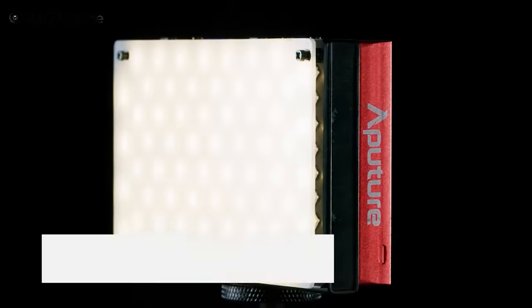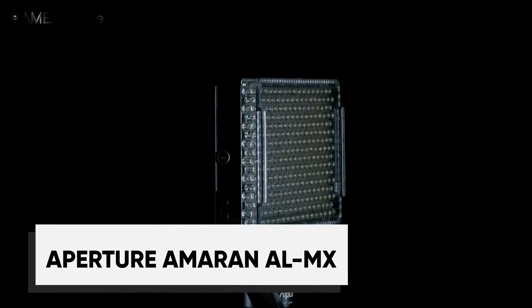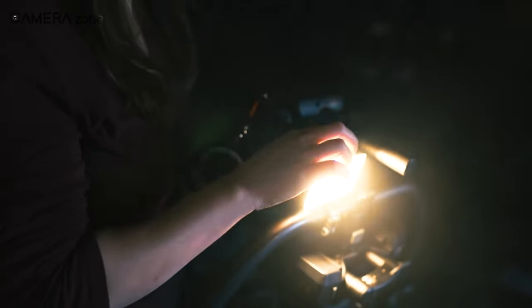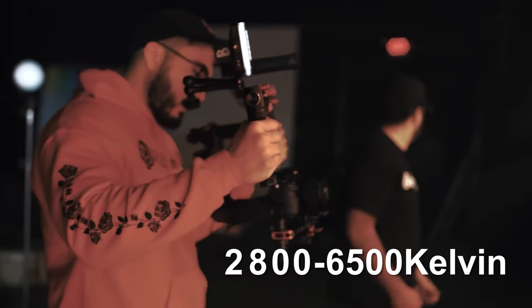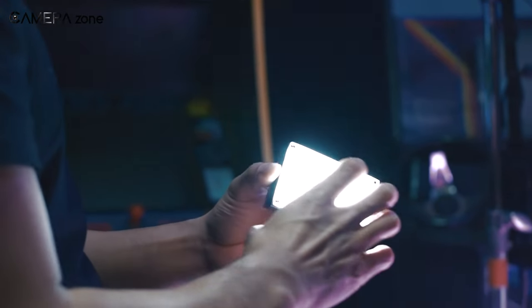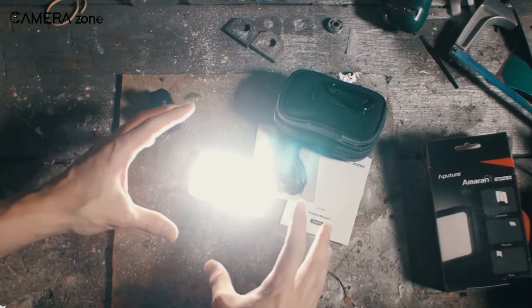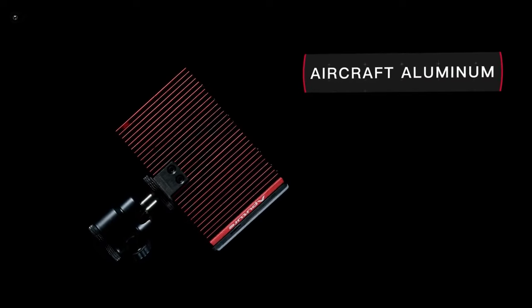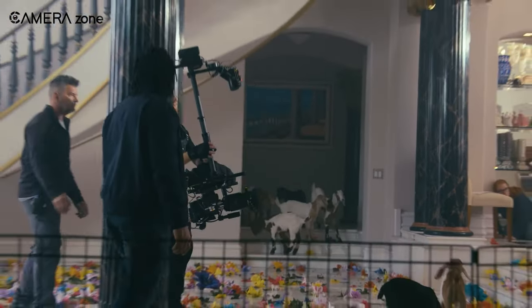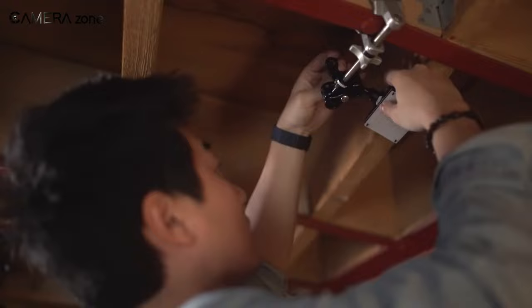The Aputure Ameren AL-MX is a bi-color pocket light primarily focused on videographers. Its adjustable color temperature ranges from 2800 to 6500 Kelvin, easily matching the look and feel of your scene. The 8 watts of power and bonus boost option give you even more control over brightness, with the ability to go above 30% of maximum brightness at 60-second intervals. The build is made of aircraft-grade aluminum and features an efficient heat management system, making it durable and able to withstand harsh conditions.